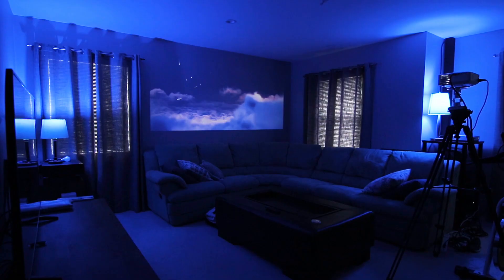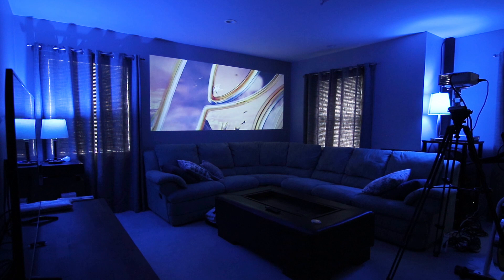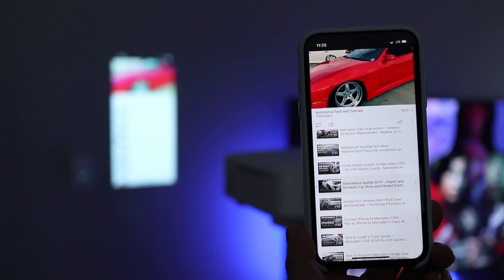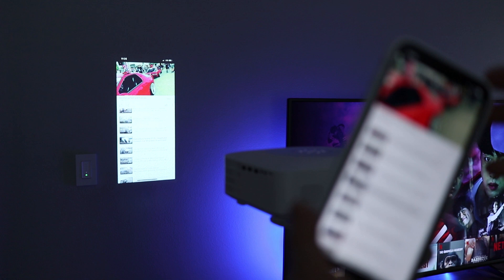You can connect two devices to the Vankyo Leisure 530W through the HDMI ports, but don't forget you can also play content from a USB drive or micro SD card. The Leisure 530W can also screencast wirelessly from a smartphone, which is convenient if you mainly use your phone to watch content.